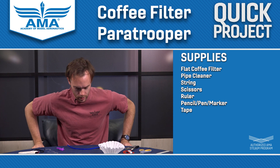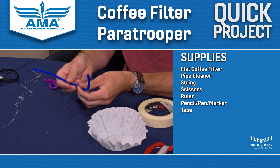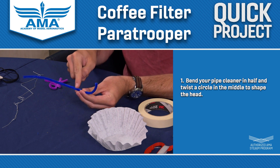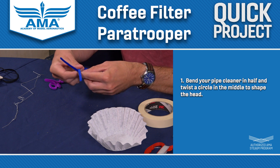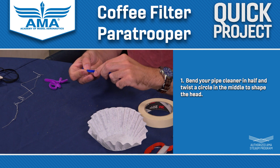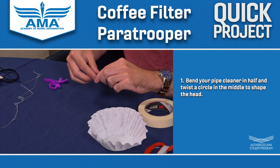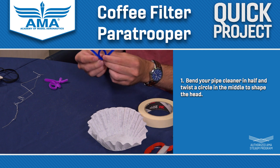So the first thing you want to do is you've got your pipe cleaner and you're going to make a loop in the middle, right in the center. I'm going to take both ends here and pass them past each other until I've got my little circle right here in the middle. And that's going to be my paratrooper's head.